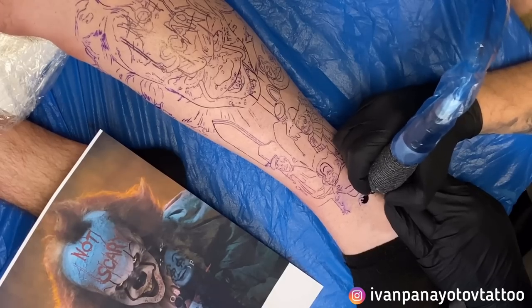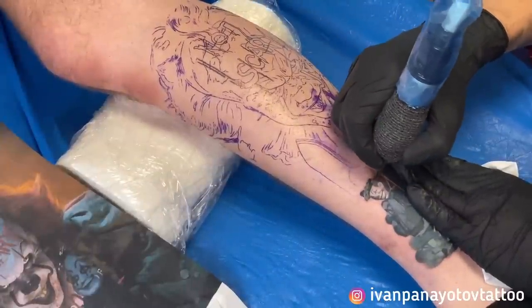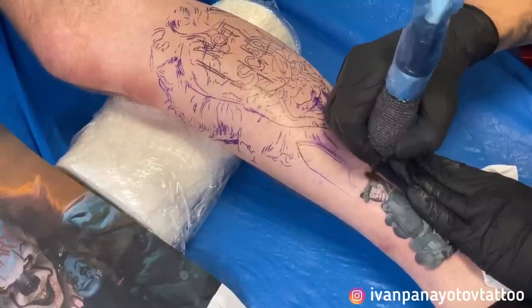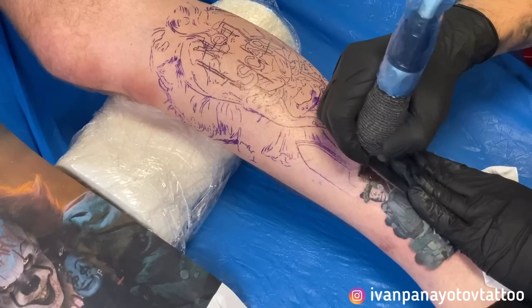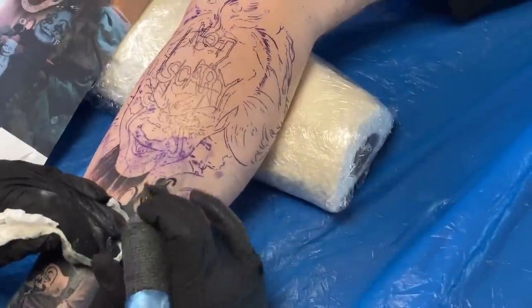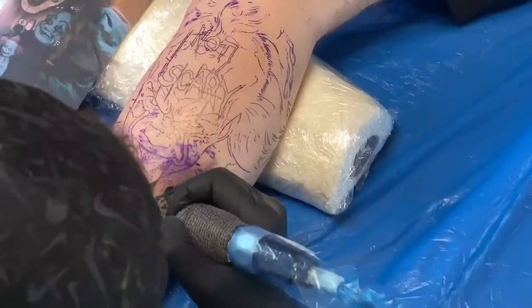Of course color realistic tattoo is a huge topic and I will cut it into more tutorials. In this one I will speak about the 5 most important things you must know about color tattooing. These are the rules of thumb that I am using for each and every color piece, either I am tattooing or painting. Now without further ado let's go to number one.